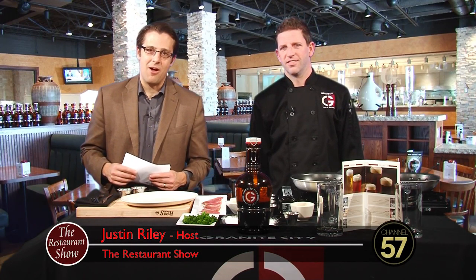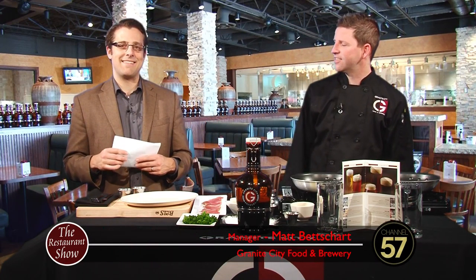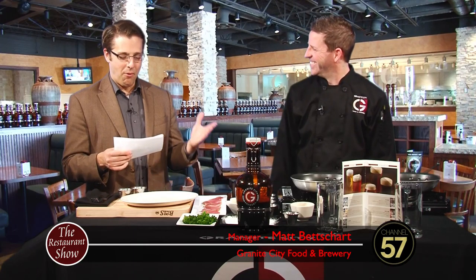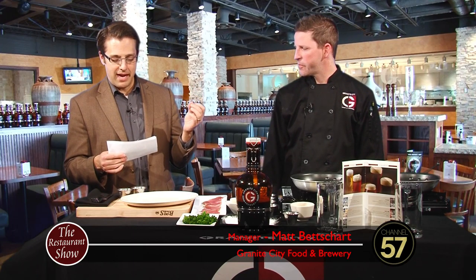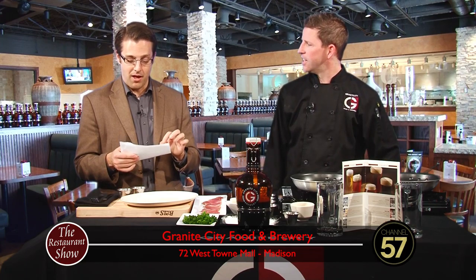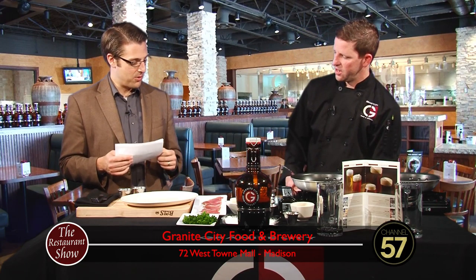Welcome back to the Restaurant Show. With me now is Matt Bechart from Granite City Food and Brewery. How are you? I'm doing great, thanks. I'm doing better now that you're here, so I want to make sure that I say this right. We're making pork tenderloin scallopini with a balsamic beurre blanc sauce. That's correct. So how do we do that?